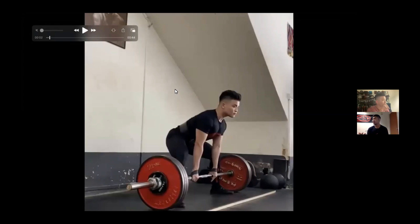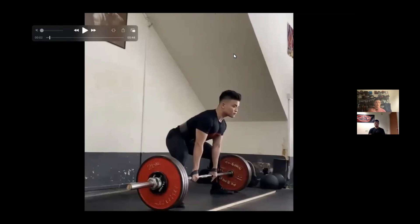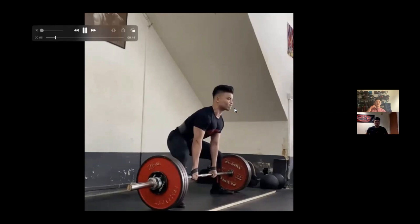It was mentally very challenging because every time he'd execute the back-down work, it would improve, but his singles just weren't getting better — not because he wasn't getting stronger, but because at the top end his technique couldn't hold. As his coach, after that phase where JJ hit all the singles and started feeling gassed, they took a different approach: looking at the technical failures visible in the 200kg lift.